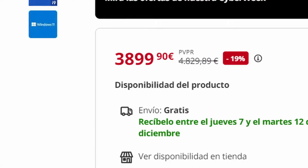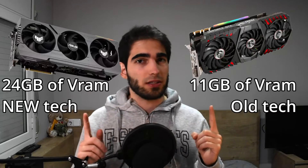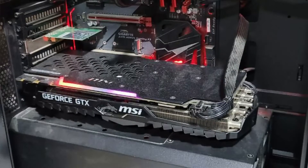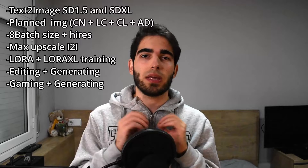I just spent more than $3,000 to go from a GTX 1080 Ti to an RTX 4090. I'm going to do live testing to see if going from this to this was worth it. I will be reacting to these tests as I do them, and at the end of the video, I will give my conclusion.